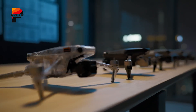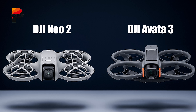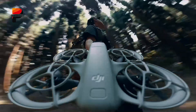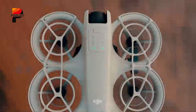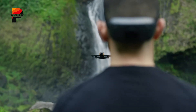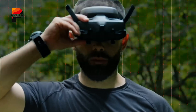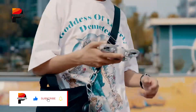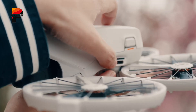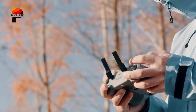DJI remains at the forefront with its upcoming releases, the DJI Avatar 3 and Nioh 2. Both drones cater to distinct audiences, but their rumored specs have sparked debates among creators and hobbyists about which model offers better value. While the DJI Avatar 3 targets FPV enthusiasts and professional filmmakers, the DJI Nioh 2 aims to redefine portability for travelers and casual users. This video breaks down their features, pricing, and ideal use cases to help you decide which drone aligns with your creative goals.